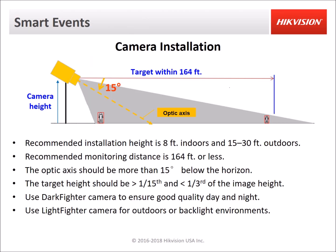Here are some general recommendations for camera installation. If it's going to be outdoors, it's recommended to mount 15 to 30 feet high. The optic axis should be at least 15 degrees below the horizon so that the camera is tilted down a little bit. The monitoring distance can be up to 164 feet or less. If you want to use smart events at 164 feet out, you do have to have the correct lens — you can't use a wide 2.8mm lens to detect targets at 164 feet; you would have to use a 12mm lens at that distance.